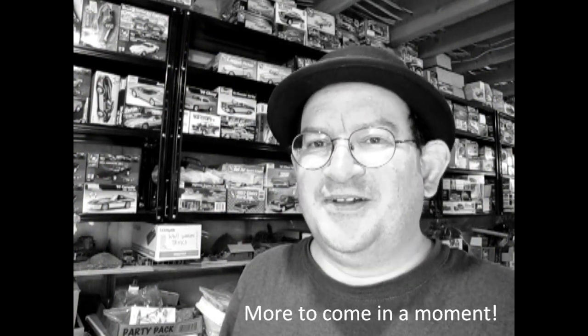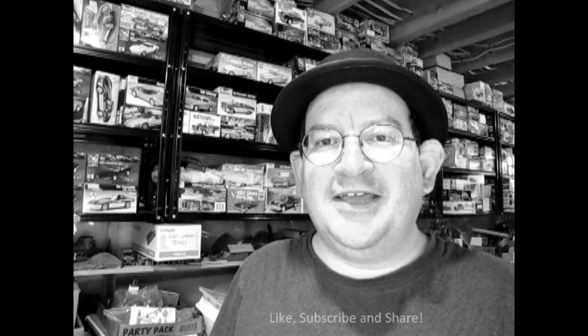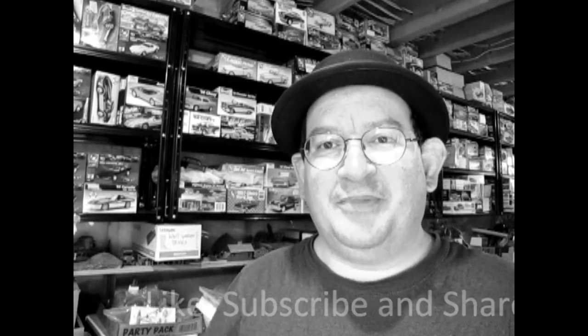We hope you're enjoying this video so far — our nice little look at the model car collection. If you're looking for a great channel which showcases model cars, talks about new releases, has unboxing videos as well as tip and tech videos, don't forget to like, subscribe, and share this channel with all your friends and family.